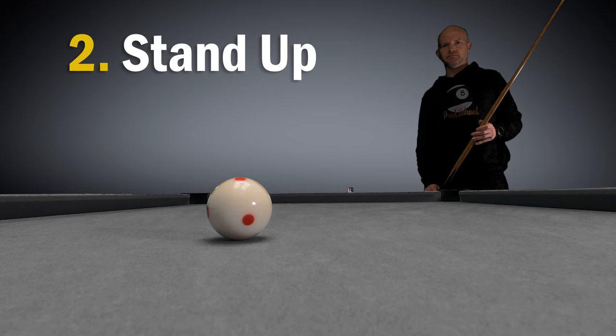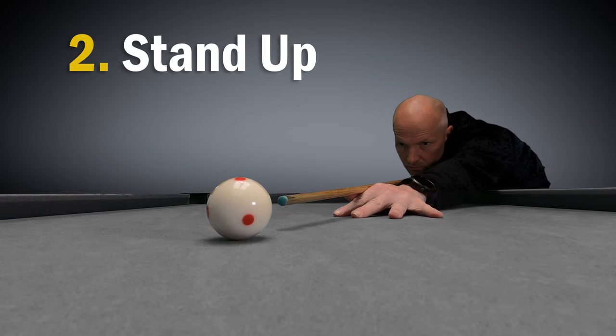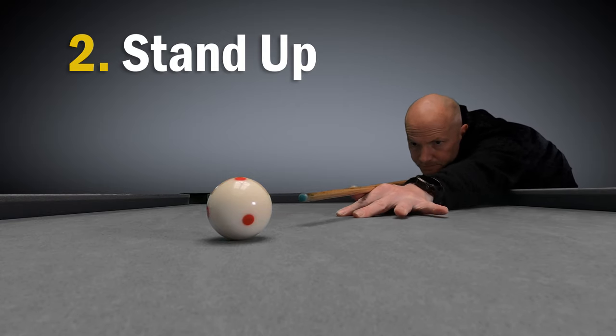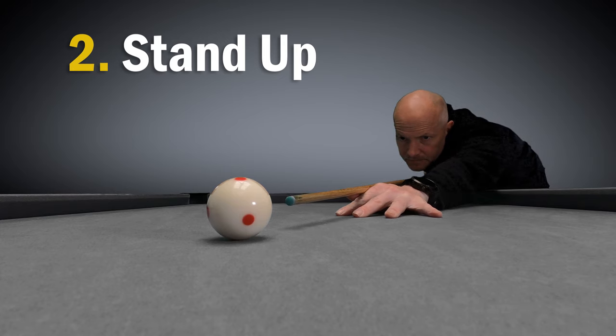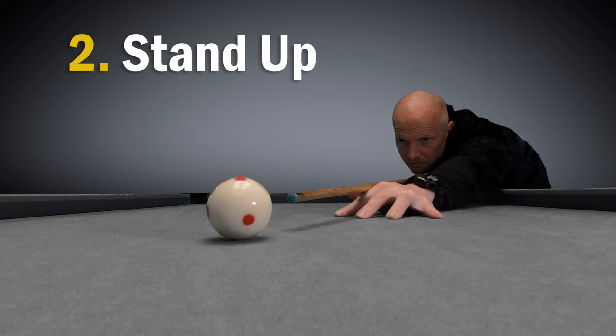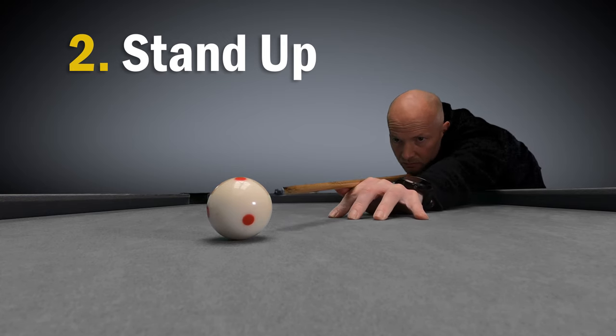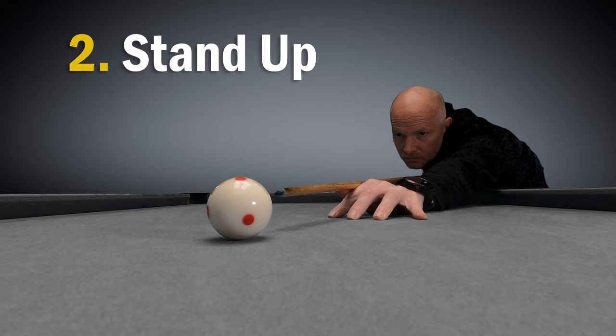Number two is stand up. A very common mistake is to get down for the shot and then decide something's not right. That might be the aim or the type of spin that you intend to use, but beginners will often just make these adjustments down at the table, shifting their hand or their body until they think they've got it right. This is a really bad habit and you're moving things off the shot line that you worked out before you got down to the table.